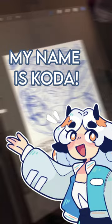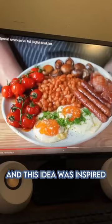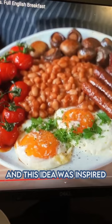Hello! My name is Koda, come watch me draw a full English breakfast! This idea was inspired by Joshua Weissman's full English — oh my god, it looks so good!